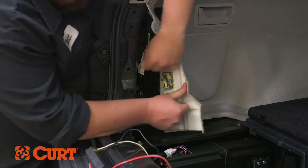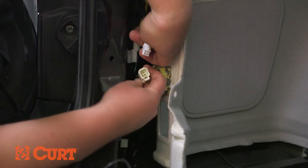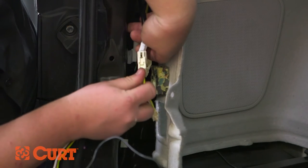Carefully pull back the trim on the driver's side and locate the vehicle's taillight wiring harness. Separate the taillight wiring harness connectors from the taillight. Insert the Curt wiring harness with the yellow wire between the corresponding taillight housing connector, making sure all locking tabs are in place.